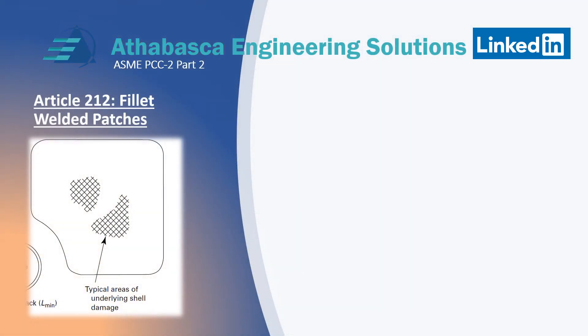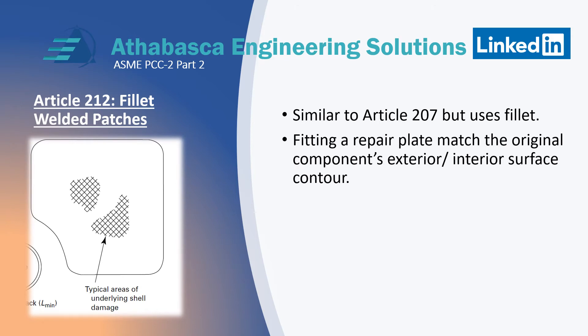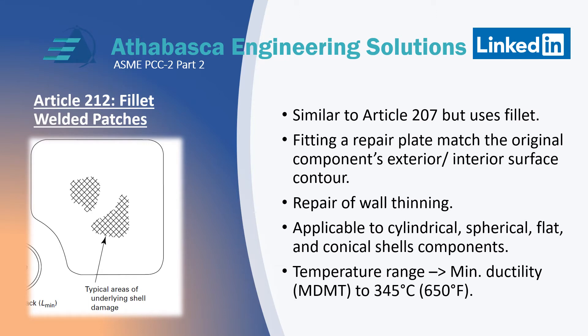Article 212 covers using weld patches with fillet welds along the edge of the plate. It's similar to Article 207, but uses only fillet welds whereas the other used plug welds. It's used for repairing a plate to actual components on the original exterior, so you'd need to scan to get accurate dimensions of the exterior surface to match your contour — that's probably the most difficult part. It's used for repairing wall thinning, applicable to lots of shapes. Just like 207, there's a range from the minimum ductility range all the way up to 650, and the procedures are set for that.